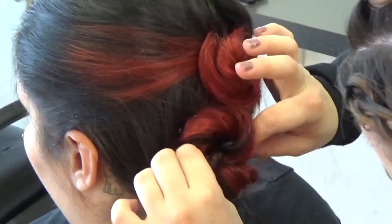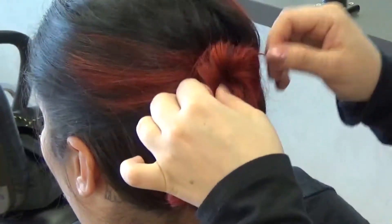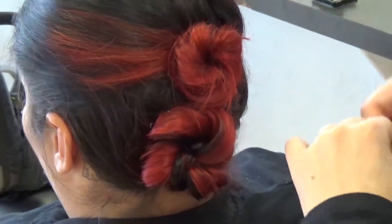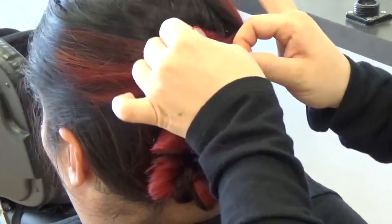And then you can just kind of pull on the bun to make it a little bit bigger or more messy, or just to cover up some pins. You can always go back and just retouch other parts where you have some hair sticking out. And here's our final look.